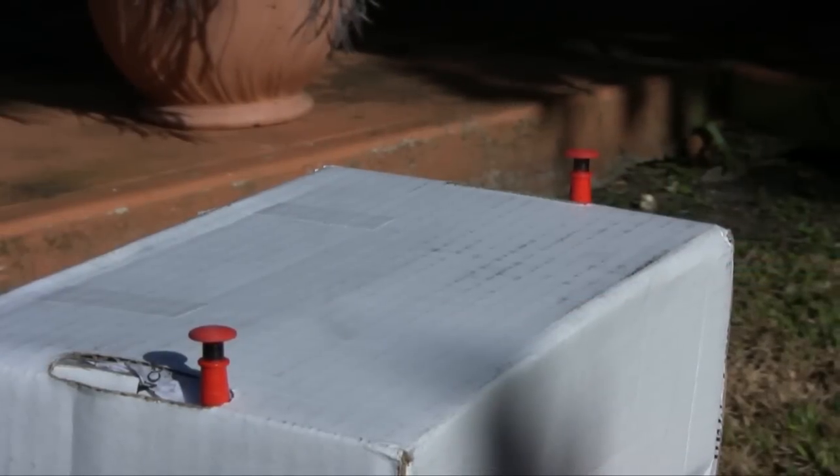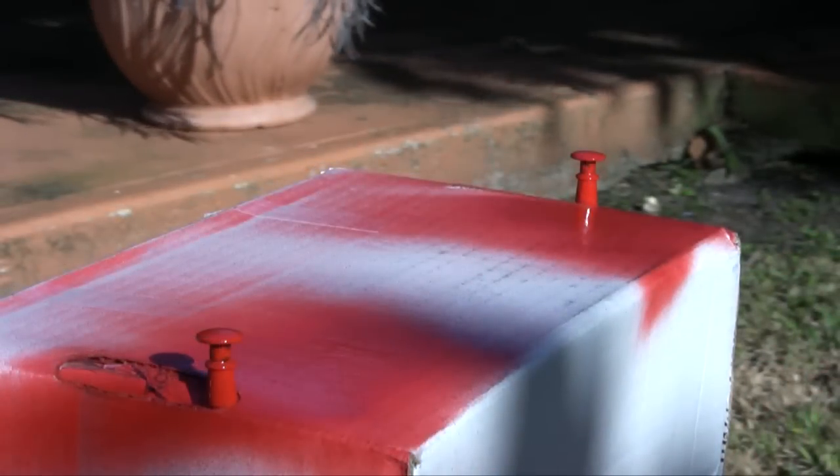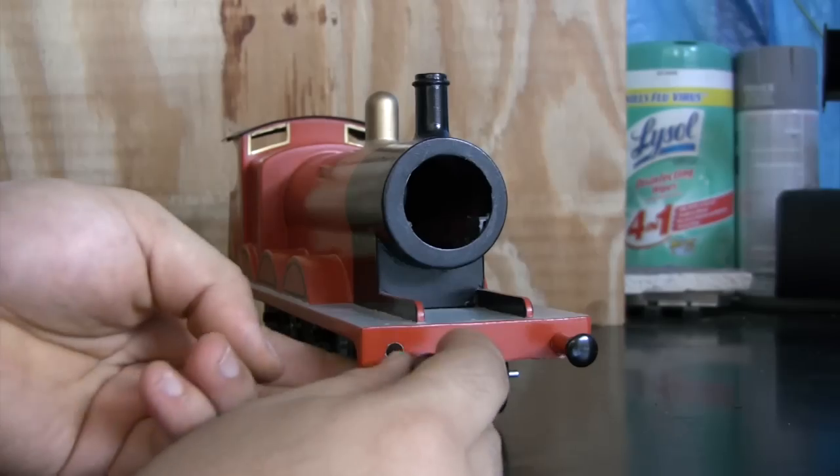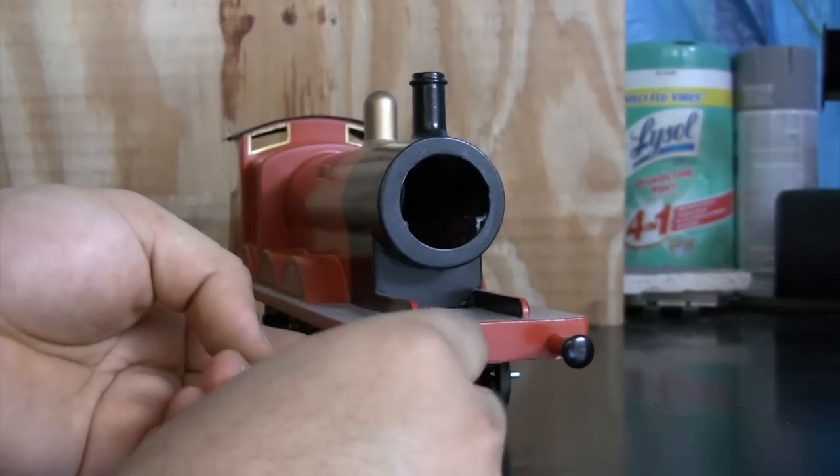The buffers were then repainted forward red, masked off, and then painted flat black. Holes were then drilled in James' buffer beam, the buffers were slid in, and then glued down with Permatex epoxy.